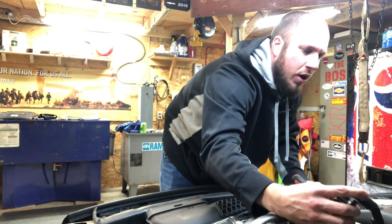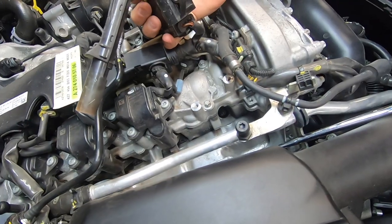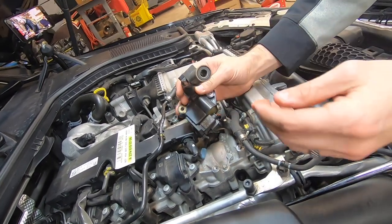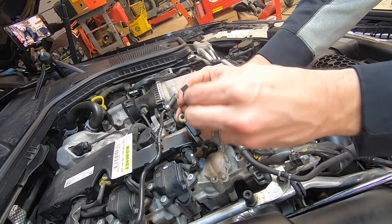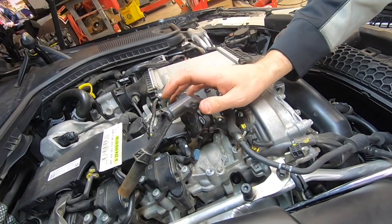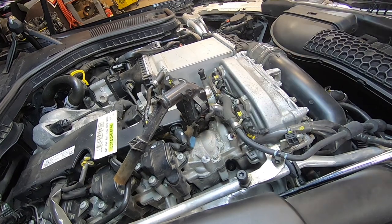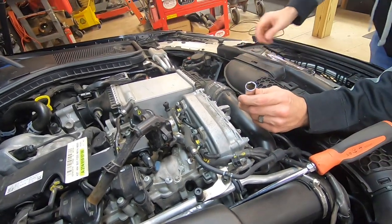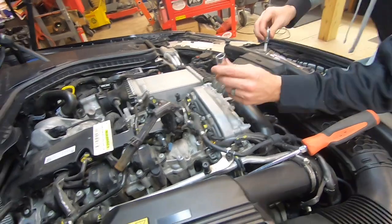We pulled the coil out and did not need to disconnect it from the wiring harness. Take a good look at your coil — make sure there's no gunk in the hole and everything is intact. Now we can get to the spark plug. These are 14 millimeters.